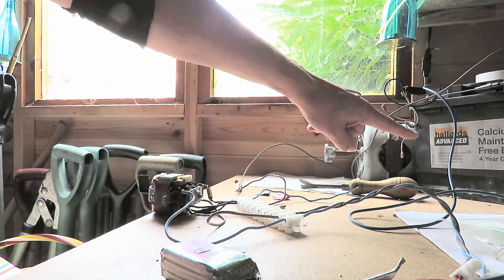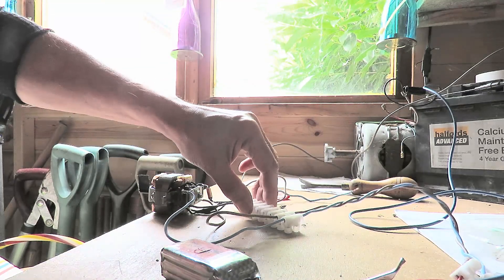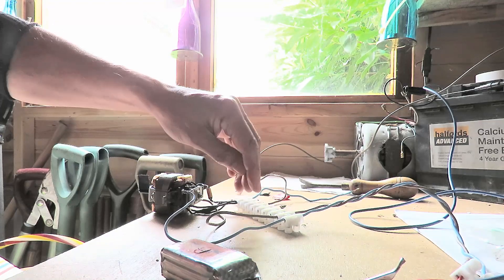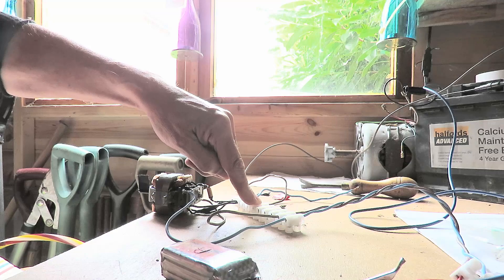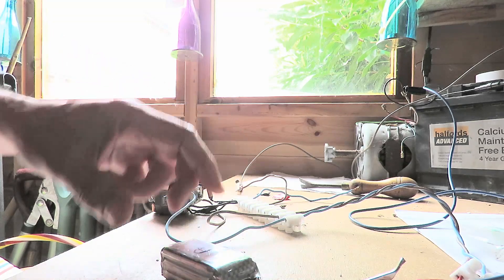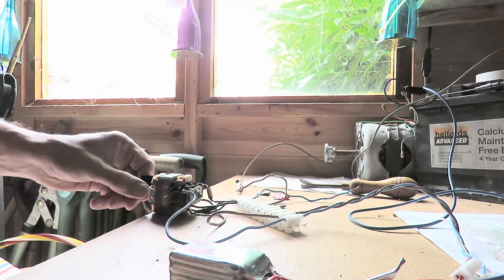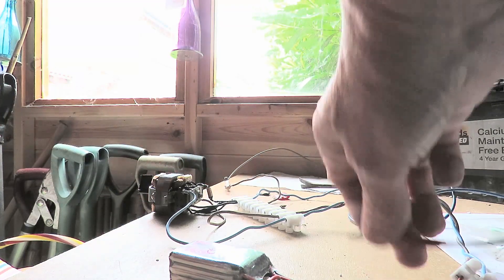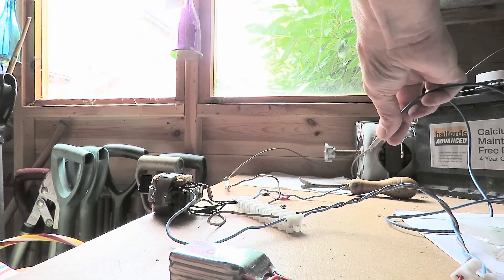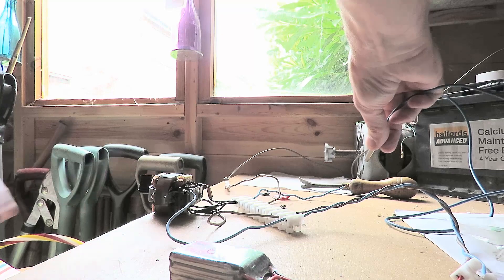Out in the shed — car battery over there, universal motor here. I've used proper electrical connectors to hold the wires a bit tighter than those quick clip ones I was using. Got the LiPo battery feeding into the armature, and then I'll connect up the 12V battery to the field coils, the magnet coils.